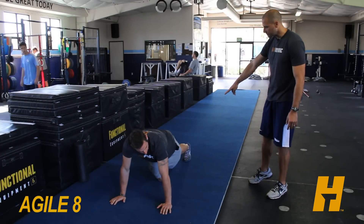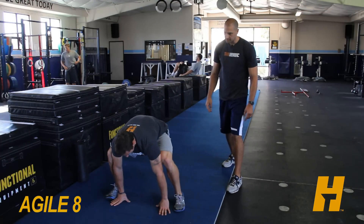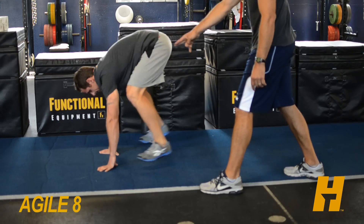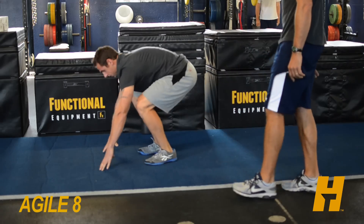They start in a push-up position, nice and straight. We call these frog jumps — they're going to jump both feet outside their hands and then jump them back. You want to make sure they get fully extended out to the push-up position and don't land with legs bent or anything, but feet outside the hands. And that's our frog jump.